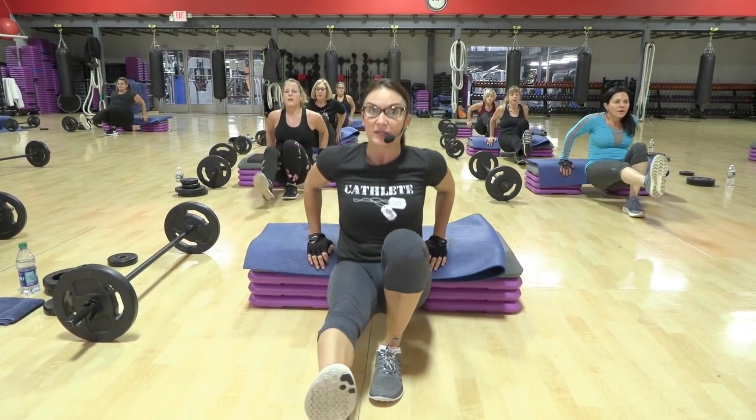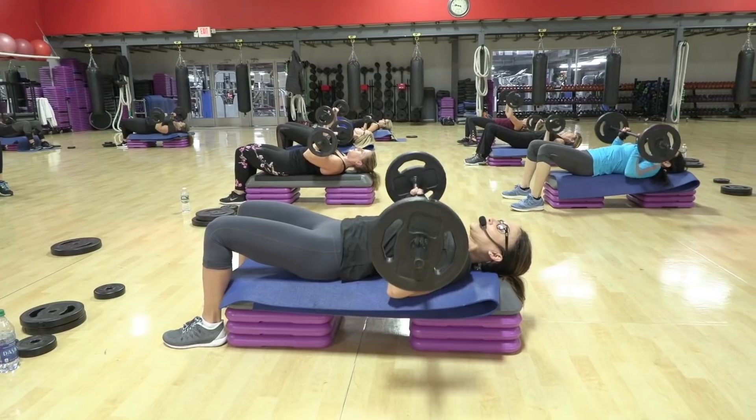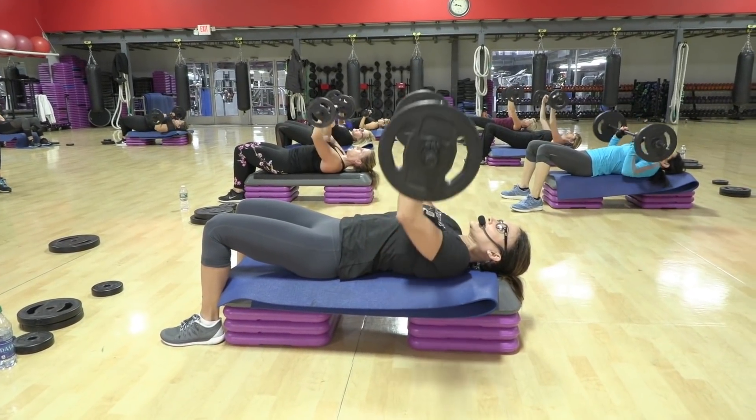Extend one leg — any leg you want. One, two, three, four, five. So that weight comes down to the low chest wall. Your elbows are aiming at the side wall.